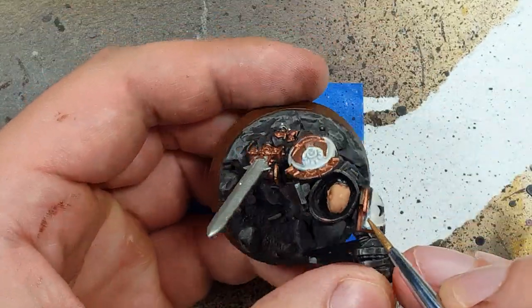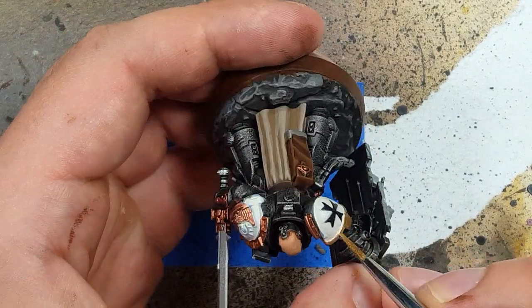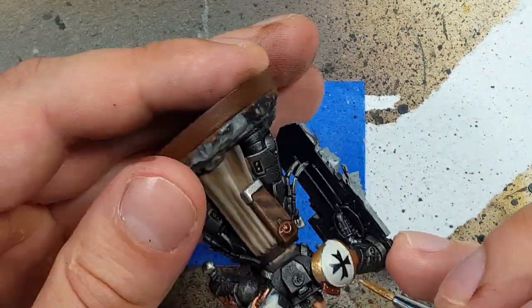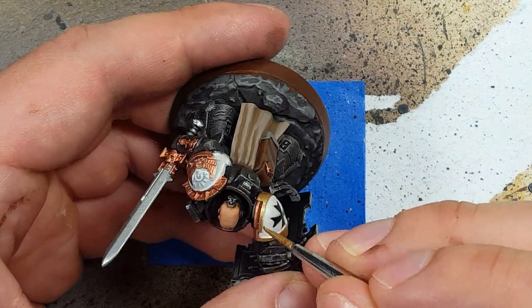And now with Vallejo Old Gold, we will cover a majority of the shoulder pads and begin to highlight all the jewelry and parts of the shield. We only want the Liquid Copper to show through in the deep recesses and in the right angles of the jewelry.